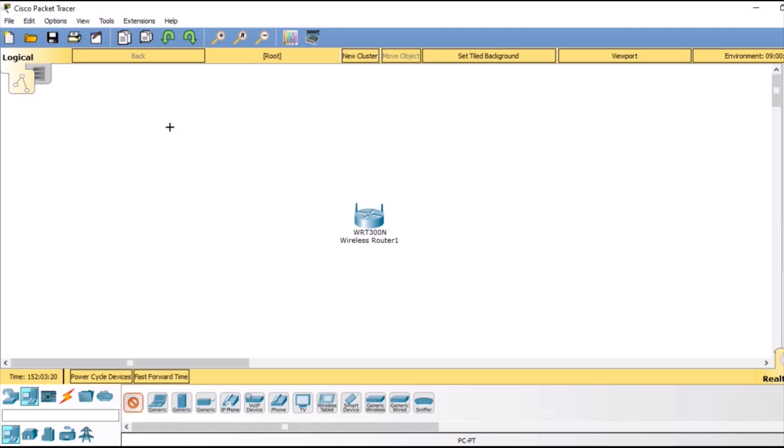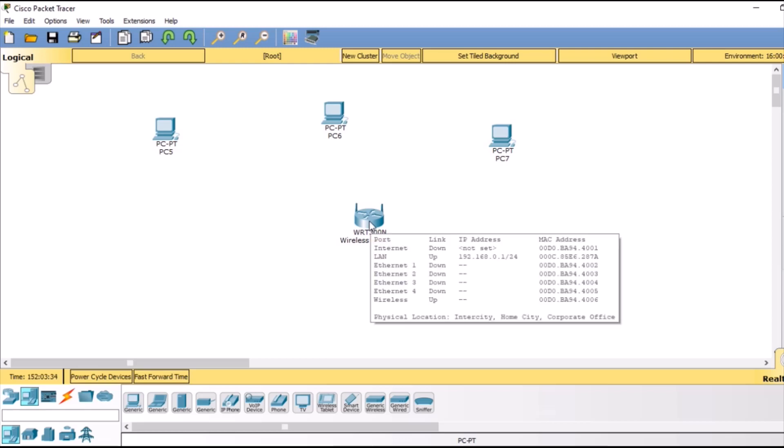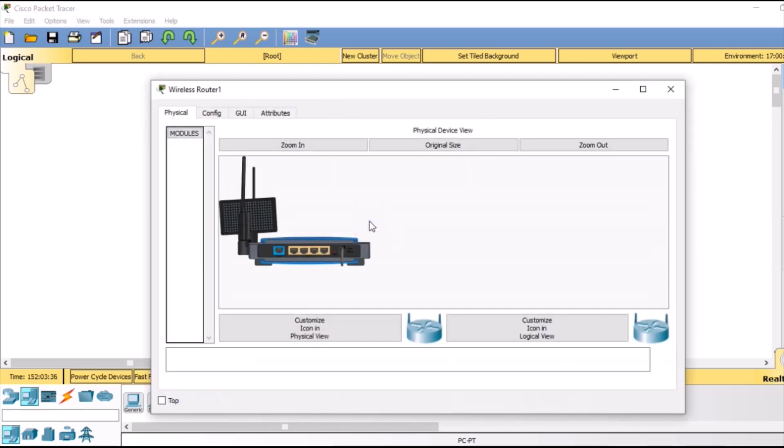So let's add 3 PCs. This is PC1, the 2nd PC, and finally our 3rd PC. After that we are going to double click our router and do some settings in that router. After double clicking it, we are going to go to the GUI tab.